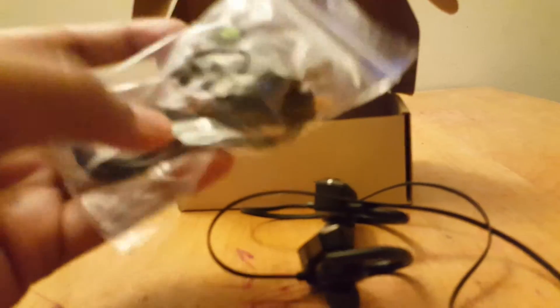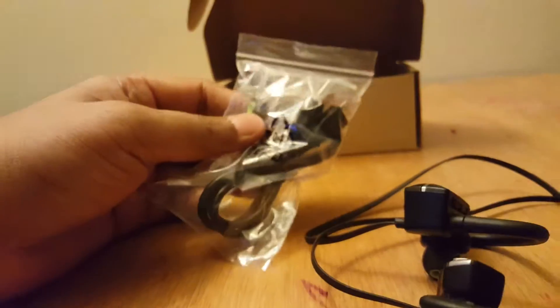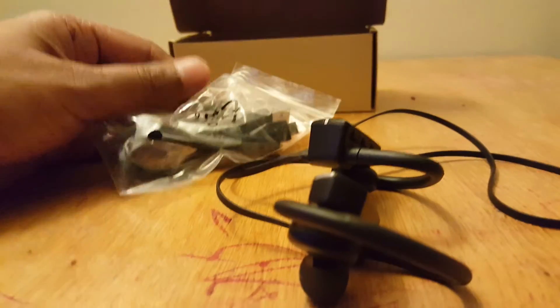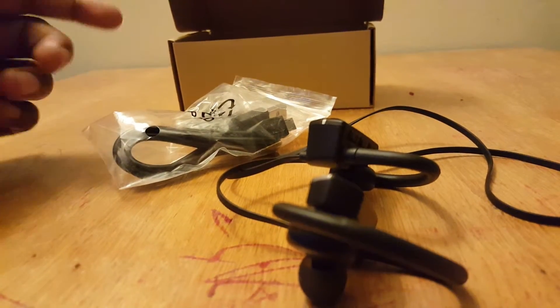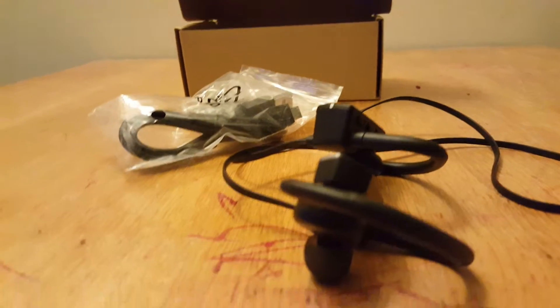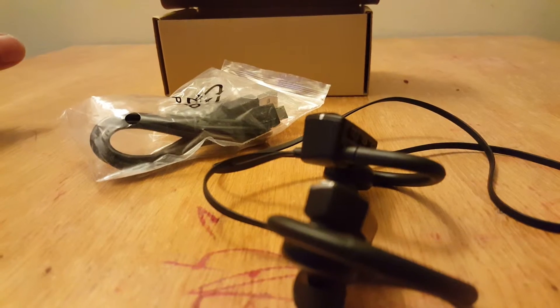As you can see, these are the headsets. It comes with the ear cushions, the USB cable to charge it, and it also comes with a manual. So it's very easy to set up.